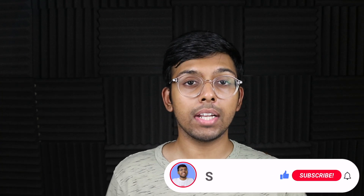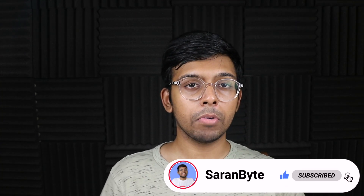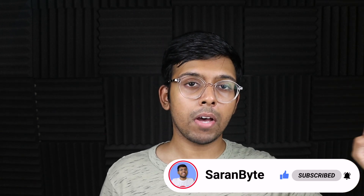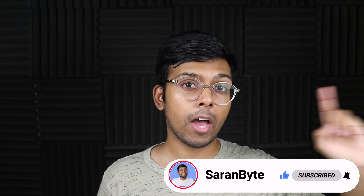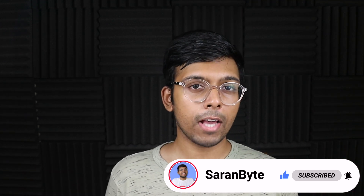Thank you for watching. Make sure to like and subscribe for the latest Apple news and rumors. Check out the video in the icon above on details regarding the iPad mini 6, and I'll see you guys in the next one.